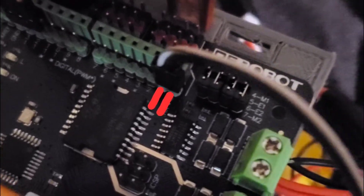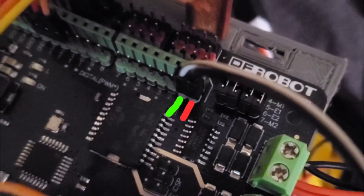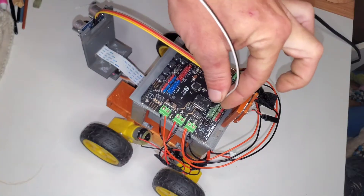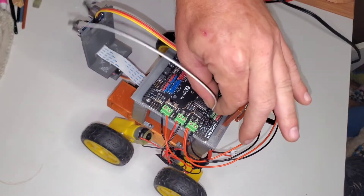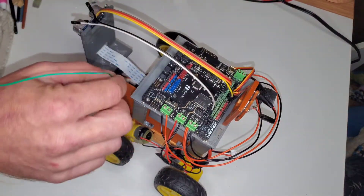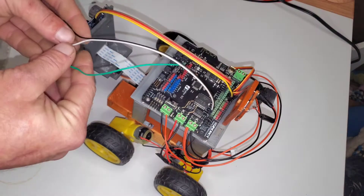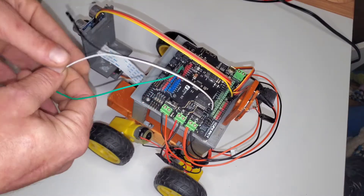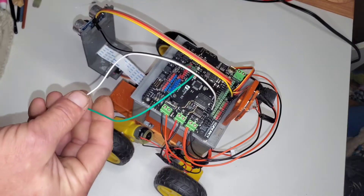The wire that has the voltage divider is going to be going to the TX pin 1. On other boards that will be pin 0 — it'll be switched, but on this one we're going to run it to pin 1. Pull the two signal wires apart so you've got some room to work with. We're going to be attaching one of the signal wires to the ground wire through a voltage divider.